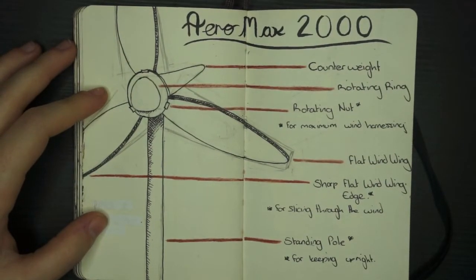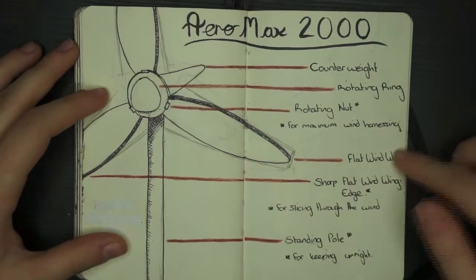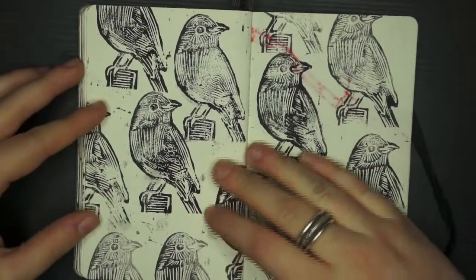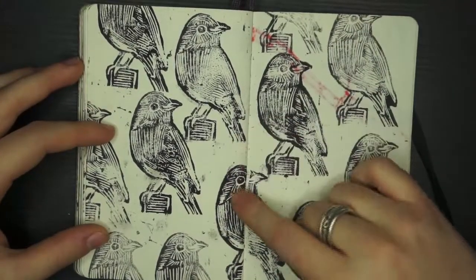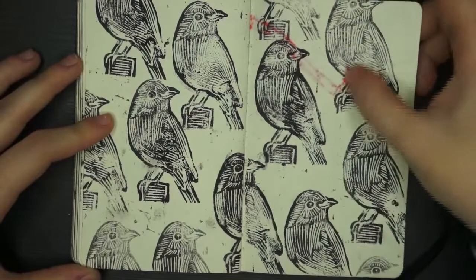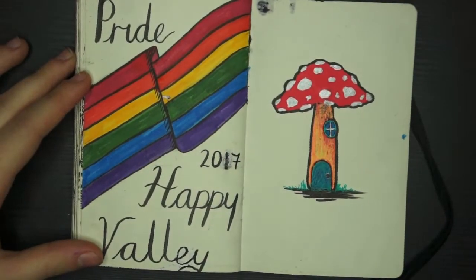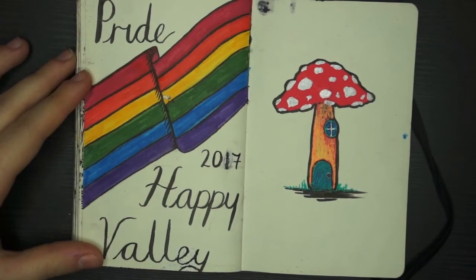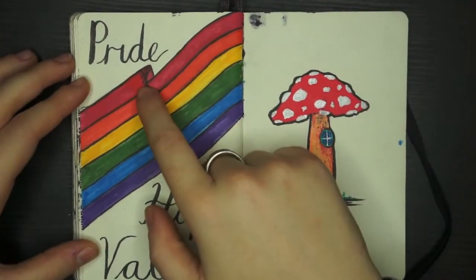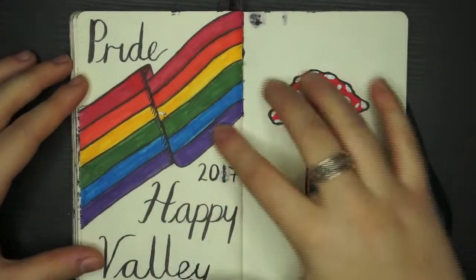I was on the bus doing a funny take on a blueprint — it's a windmill where I've named each part. Here you might recognise this: I was doing some lino cutting and I lino cut a little bird, then printed it throughout this double page spread. There's a big red mark coming through from the other side because I was living in Hebden Bridge during Pride Week — called Happy Valley Pride — and I drew a rainbow flag, but stupidly used Sharpie first to colour in the red, which is why it bled through.